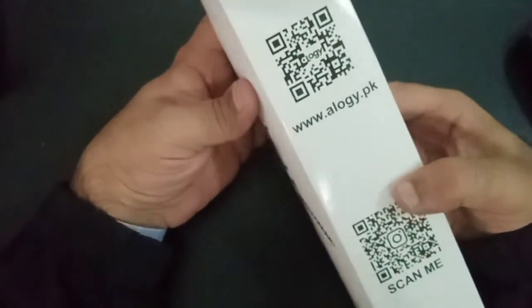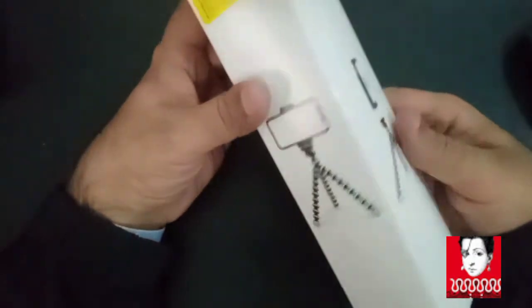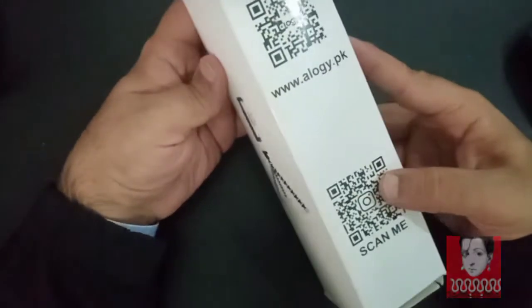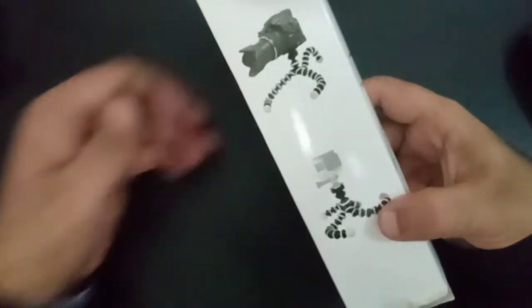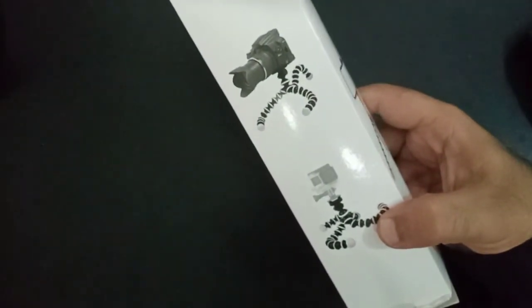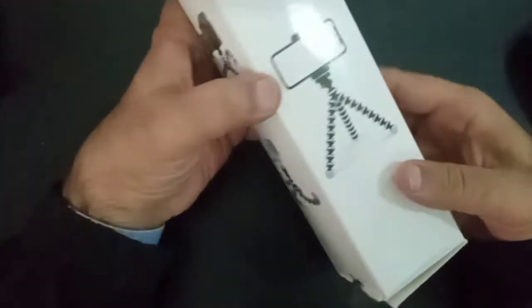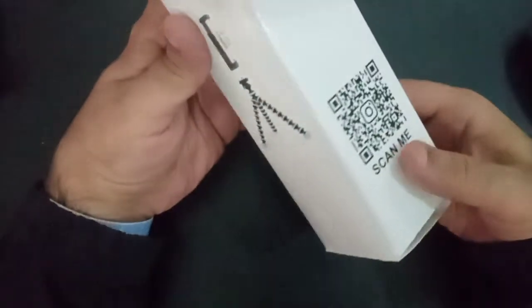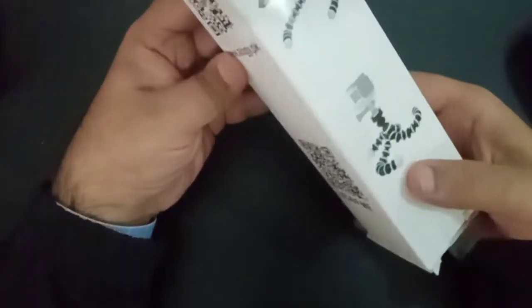Today we have come with a review of a product from Baraz. This is from a low-key brand and they have a very good box. This is a gorilla pot flexible tripod stand and it's about 8.55 inches. It can be used for both mobile and digital cameras.